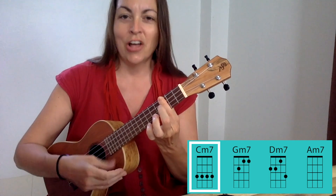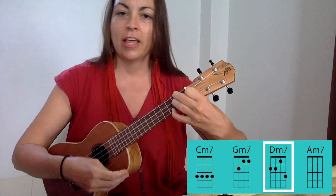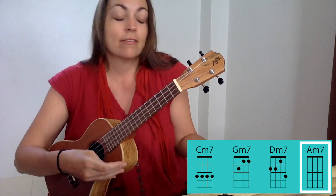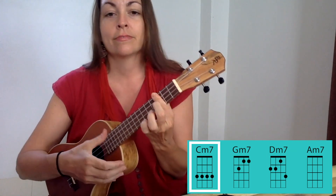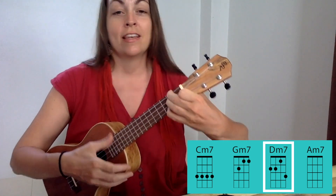You can play the song like this — this is all you need. You don't even have to do any fancy strumming. If you just want to do this, you can sing it. All right now.